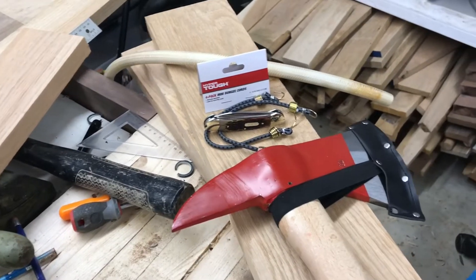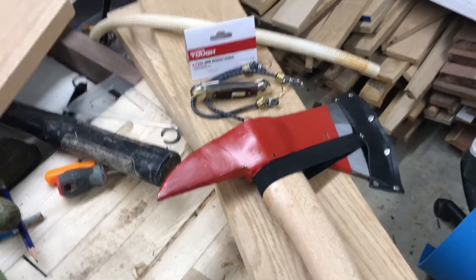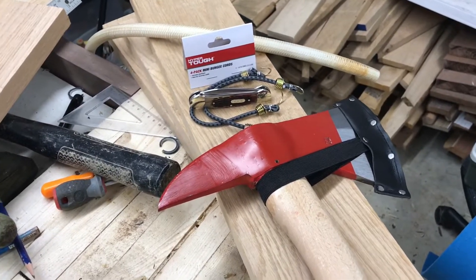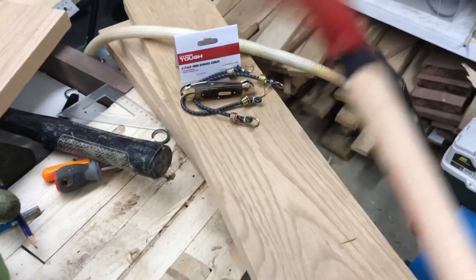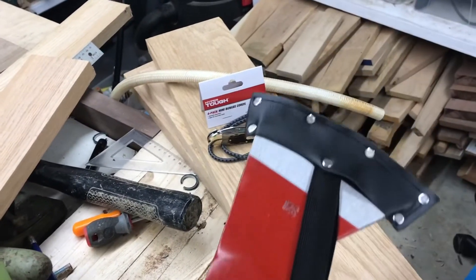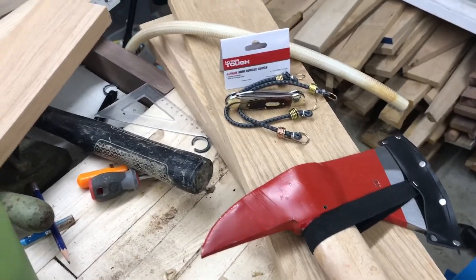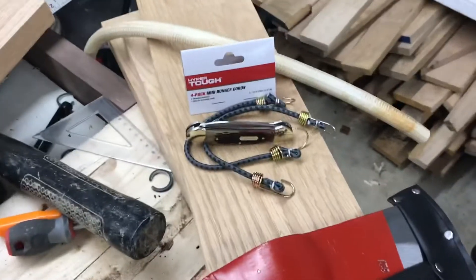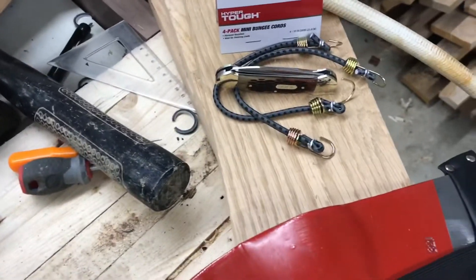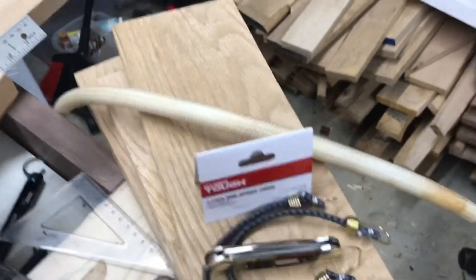It's been a while but figured I'd bring everybody something different today. I got this $20 Harbor Freight fireman's hatchet and the sheath on it is garbage, so I'm gonna show you how to fix that real quick. This is a really redneck sheath I saw on Reddit years ago. You need some bungee cords — I got those cheap ones from Walmart — a knife, and some garden hose.